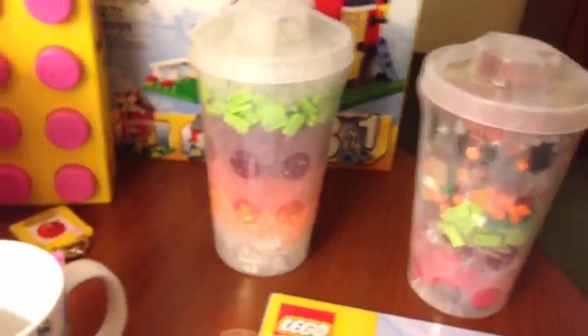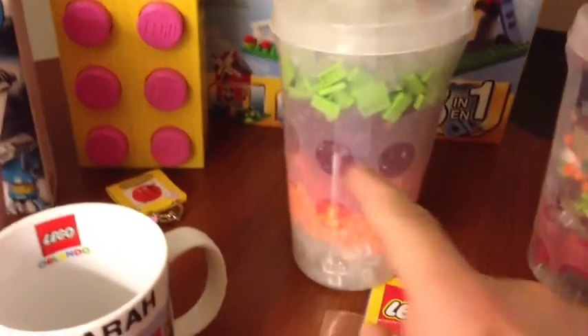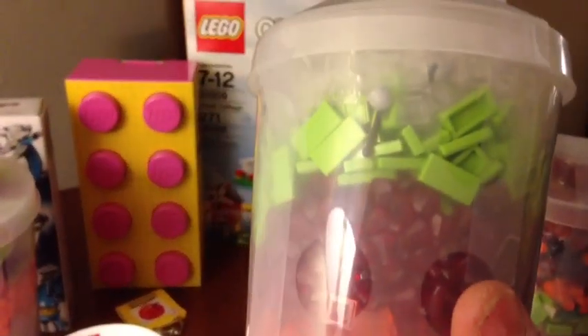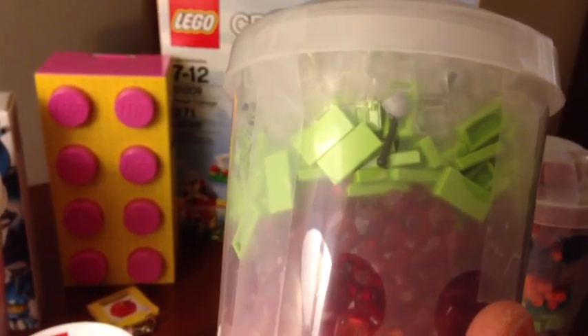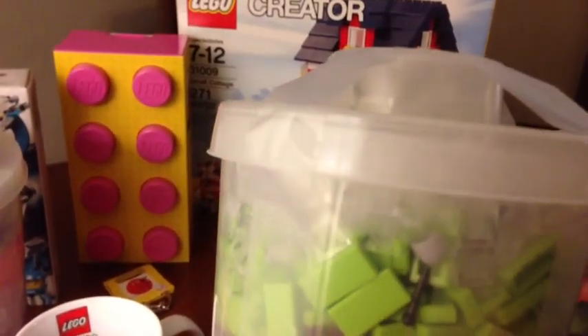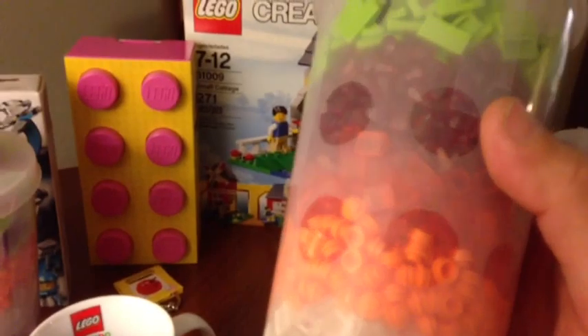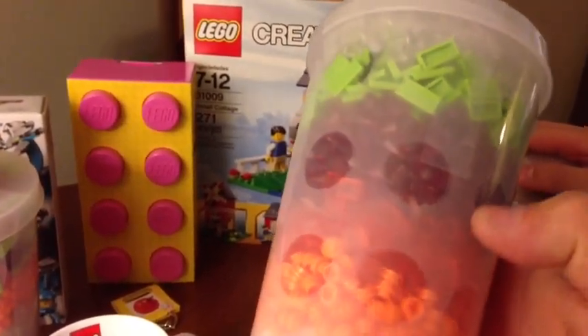And then we got two more pick-a-brick boxes. This one looks very similar to the first one I got. I was drawn to the — I got probably a thousand of those gems, the ruby ones. I forgot the part number. I got a bunch of 1x2 tiles, a bunch of 1x1 30-degree slope cheese pieces, some 1x1 round orange bricks, some trans-orange cheese pieces, and some trans-clear.